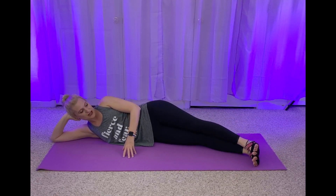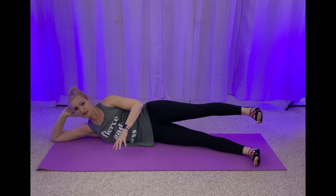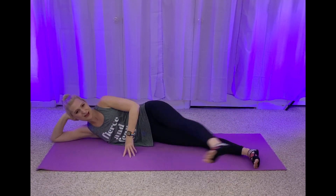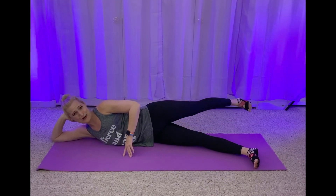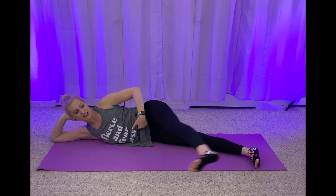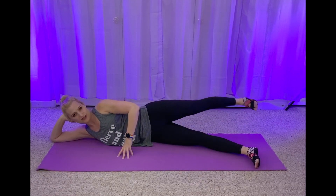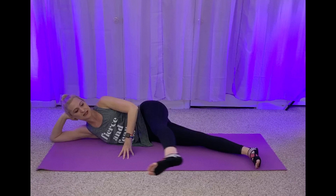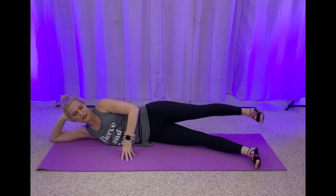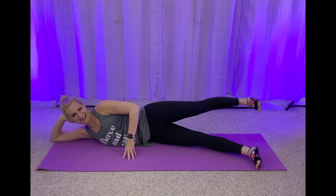Extend those legs. Flex that top foot. You kick it forward twice, kick it back twice. Really engage those glutes. Here we go — kick it forward, two, to the back. Forward. Hello quads. To the back — hello glutes. Forward. Lots of control, pull that navel up and in. You want stability on the mat. Four more sets to the back. You're doing great, you're awesome. Two more. To the back. Last one — front, to the back.